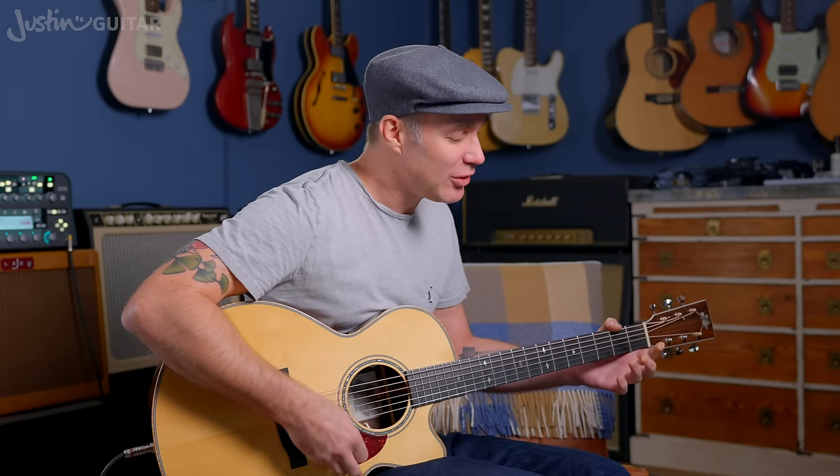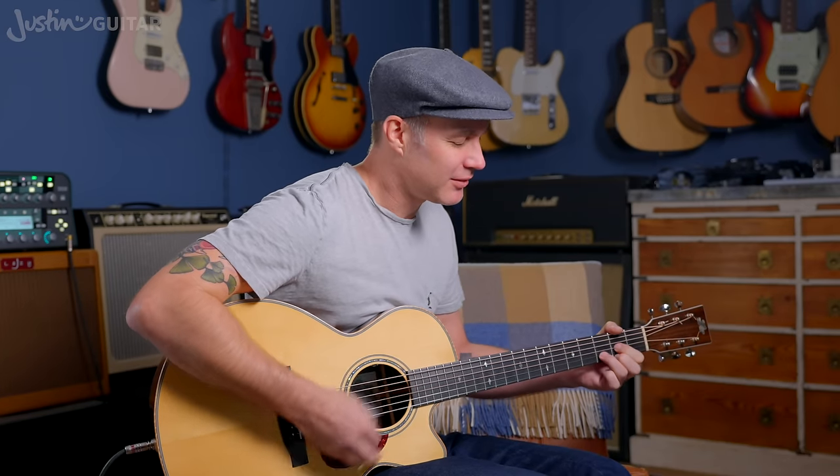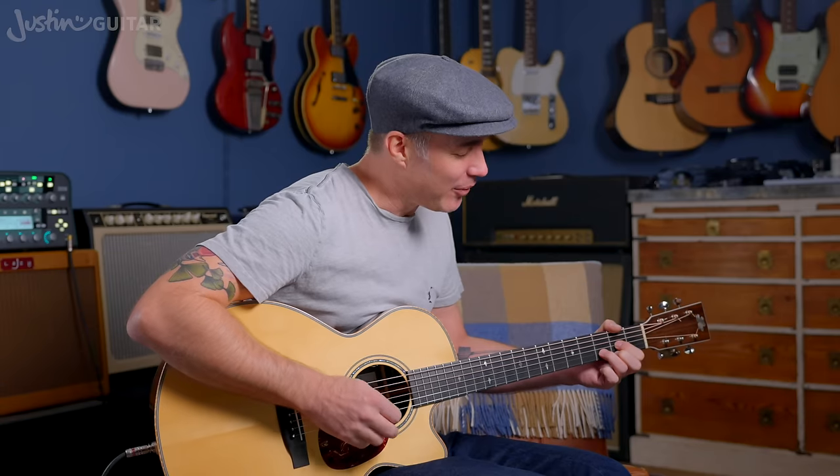Quite often you'll find that you do play that anyway, especially if you've got an up strum on the and after four when you're changing chords. So it's likely that you use that anyway when you play in between chord changes if you do an up strum there. It obviously doesn't sound bad, but it's not something you're likely to use all the time.